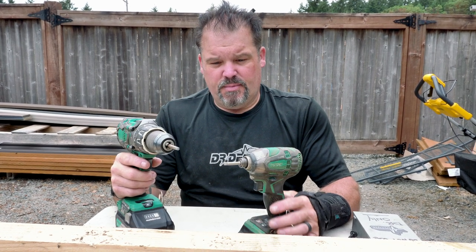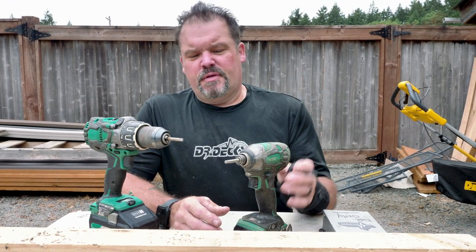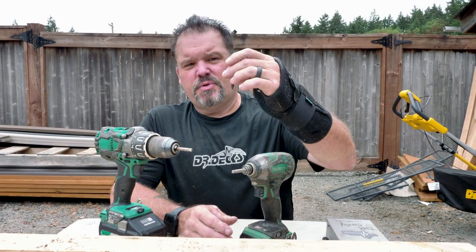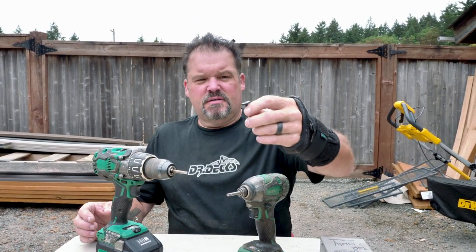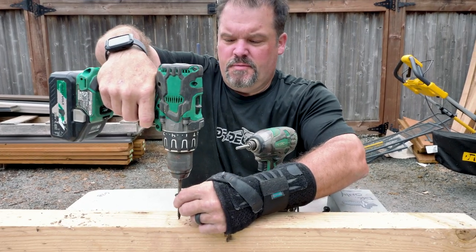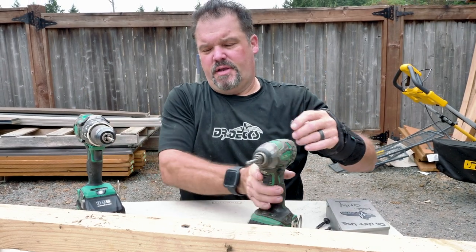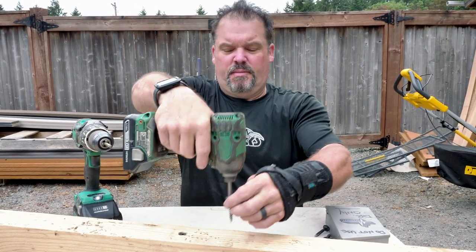We use impact drivers quite often, but there are situations where you have to use a drill — I'll explain that in a minute. Right now I have both these drills chucked up with a T30. I'm going to run these — they're just real short two-inch construction lags with a T30. I'll run one with the drill — and that works great, but it almost wanted to rip my wrist off. Now I'll do it with the impact driver.